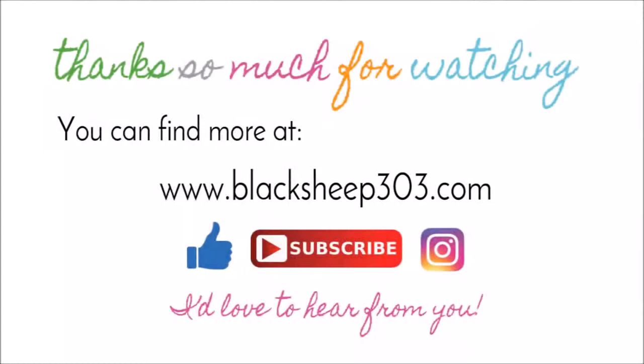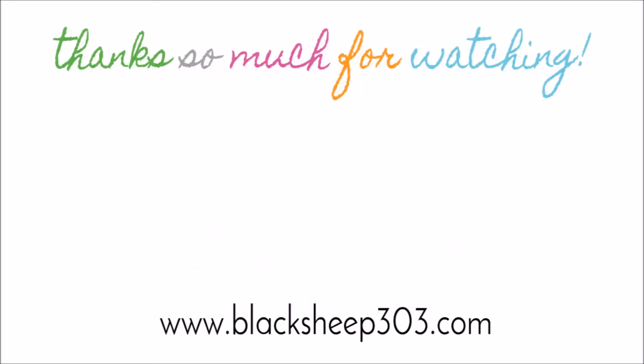You can see their projects via a link on my website. You can find a supply list also on my website or it's linked in the video description below. If you like the video, I'd love it if you give me a thumbs up. If you haven't subscribed to my channel, I would love it if you would subscribe. You can also follow me on Instagram at blacksheep303, or follow Elizabeth Craft Designs at Elizabeth Craft Designs. Here are two more projects I have done for designer challenges in the past — click on those if you're interested. Thank you so much and have a great day!